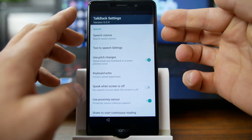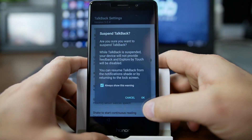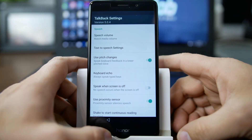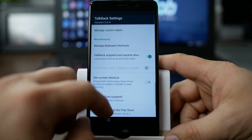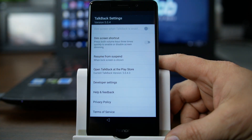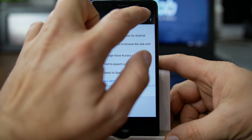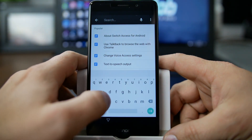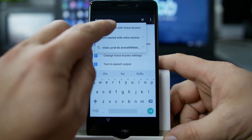Double tap, then hit volume up and down, and you can suspend TalkBack. Now we don't have that annoyingness anymore. From here, we're going to scroll all the way down and we're going to go to Feedback. And this is really cool how we're going to escalate here.